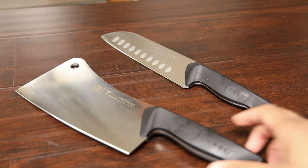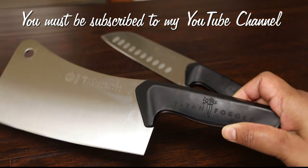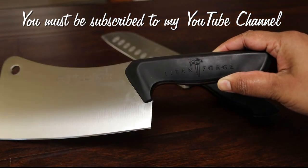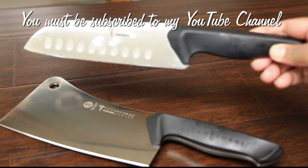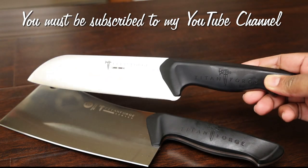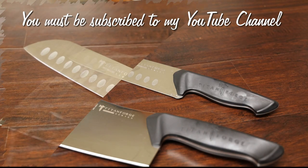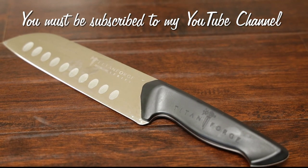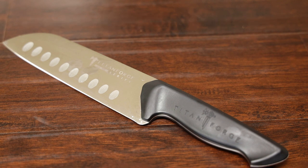Titan Forge Knives is going to be giving away one chef's knife — the chef's knife is the smaller of these two knives. To be entered in this giveaway you must be following my channel and leave a comment in the comment section saying what's the one item you try to cut that you have difficulty with in the kitchen. That's all you have to do — really simple and easy. This giveaway is open to anyone, so please feel free to enter no matter where you are located in the world.